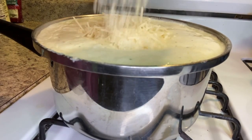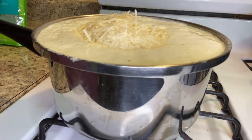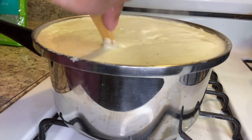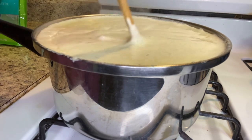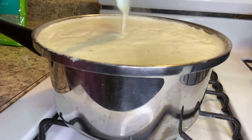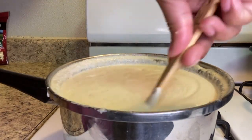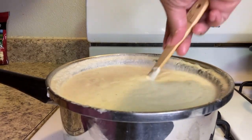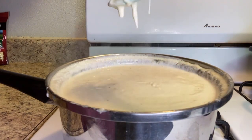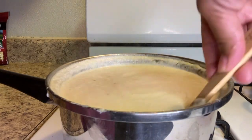The pot was still too small — I mean, I made it work — but now I'm just adding in my parmesan cheese and giving that a good stir. This is the consistency I like for my sauce. It's perfect because it's thick and smooth at the same time. Now we're done with the sauce and we can get on to the next step.